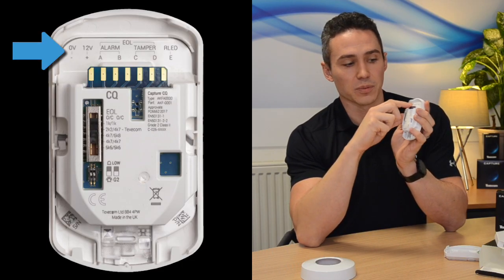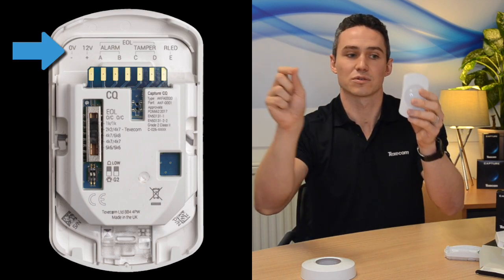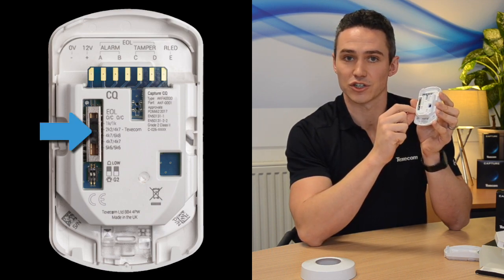Wiring across the top — again, nice and easy. Turn it round so when you're looking at it, that's going to match your terminals. There's an adjustable resistor switch here, no jumpers — just slide up and down to select the resistor range you want.